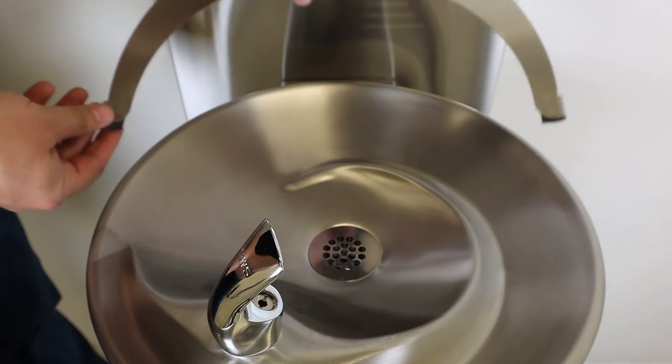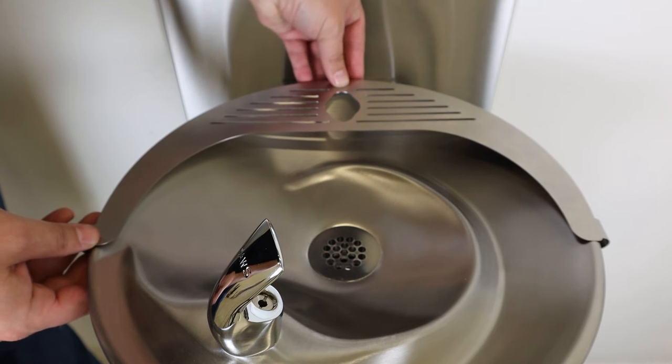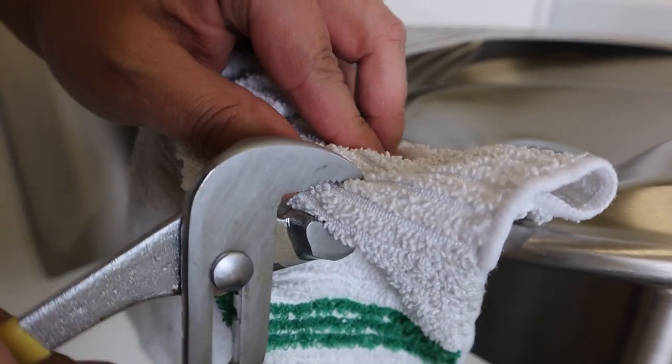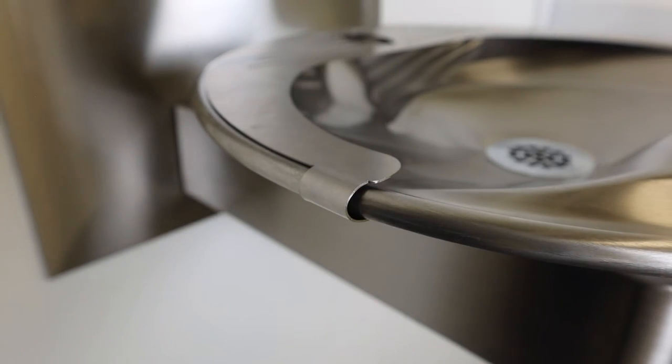Slide the bottle stand onto the back of the bowl as shown, pulling it fully forward. Now bend the mounting tabs around the lip of the bowl to secure the bottle stand firmly in place. Utilizing a towel again can help to prevent any scratches.